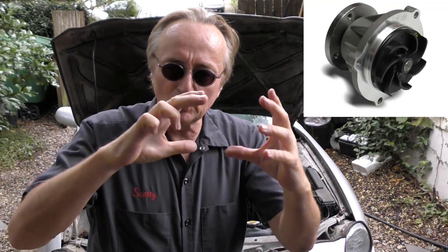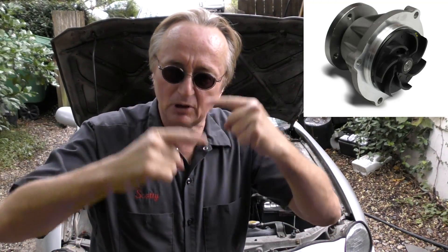The next stupid thing are water pumps that have plastic impeller blades inside. Ages ago, the first one I saw was in an Audi — they decided that instead of a metal impeller blade they made it out of plastic, pressed onto the shaft.